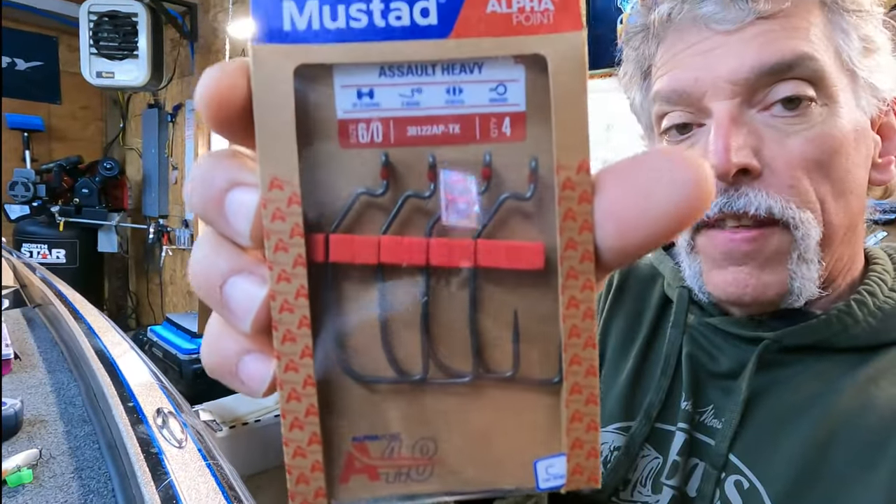I finally got the hooks I wanted — the Mustad assault hooks. These look really good; I think this is going to be the hook for that swim bait. I got a few different styles to try. I'll go ahead and rig one up, put it in the test tank, but I really want to get on the water to show you what it does and experiment with those different hooks. Next week it's going to be in the 70s here in the Midwest, so we're going to try to get back on the water. That should raise the water temperature in the bigger lakes a bit — supposed to be sunny and warm.